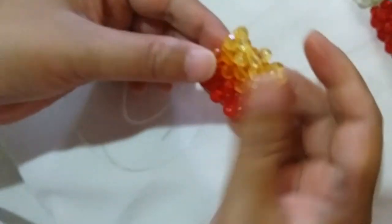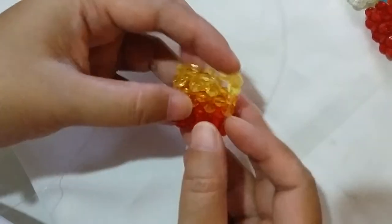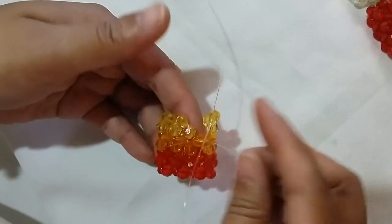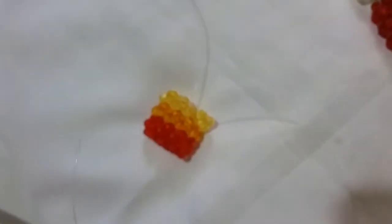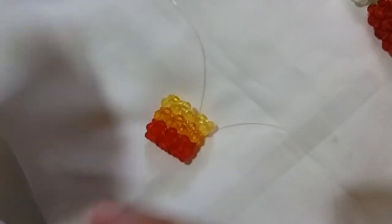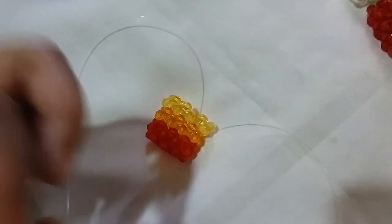Now that we have worked around the third row, which is the yellow part, we're going to do the last bit of it — the last cluster. Insert your left string into this orange bead at the bottom and also into the yellow bead pointing upwards, then salik up with the yellow bead.